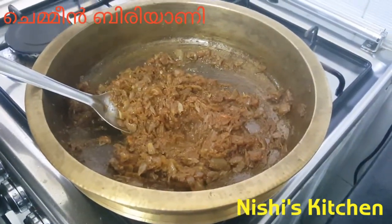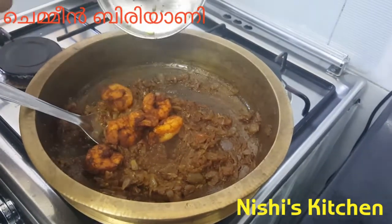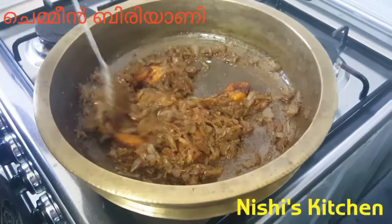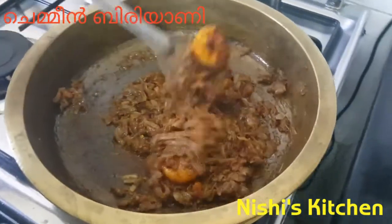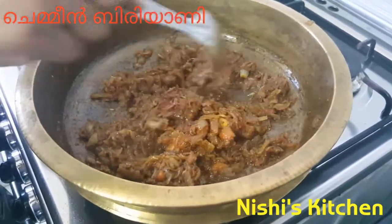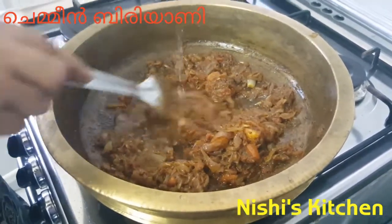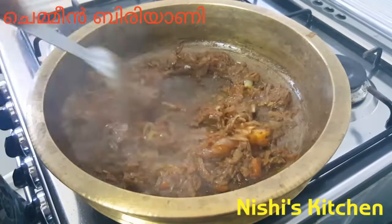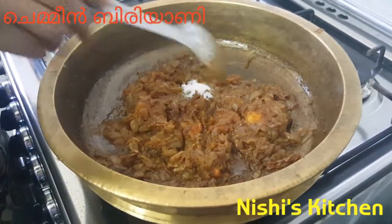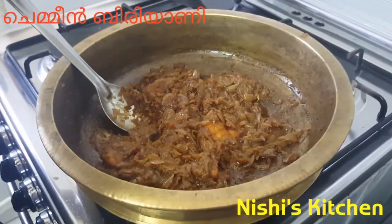I'm going to add a little bit of the onion. Now we're going to mix the onion. I'm going to mix it up. Do the last one, put it in the pot.